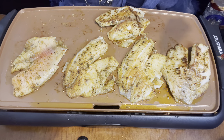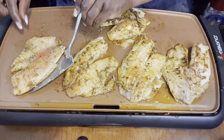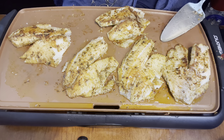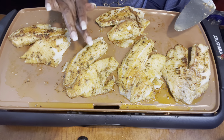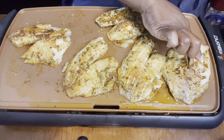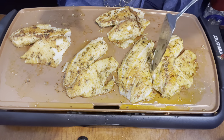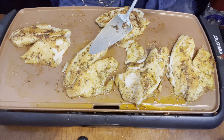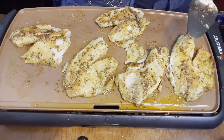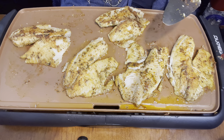So we had a casualty of war — one of our fishies jumped ship. I was being a little clumsy there. So this one is ready to be turned. Look at that beautiful crust that we're getting on there. And these are just about done. I like to give a little feel — if it feels firm, then I know that it is done. This one has a little bounce, so I know that's not quite ready. So these are ready to go. I'm going to flip them back. And you'll be more delicate than I am. These are done. We had a casualty of war — it jumped ship on me. But that's okay. The rest are delicious and ready to be eaten. I think the hubby will be pretty happy with these.